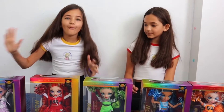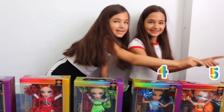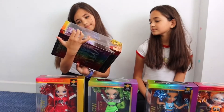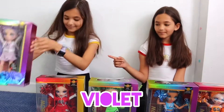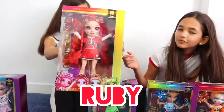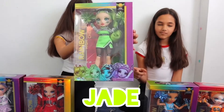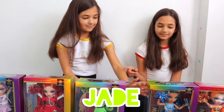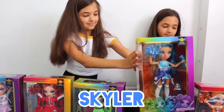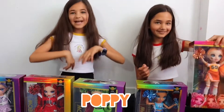And there we got the whole collection — one, two, three, four, five, six. So first, her name is Violet, Ruby, Jade, Skylar, Poppy and Sunny.